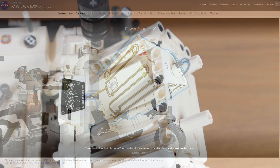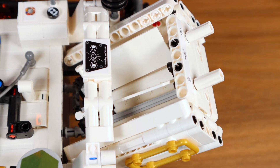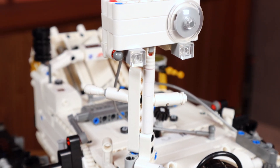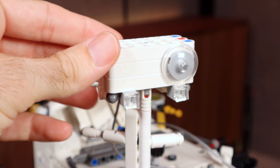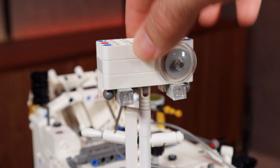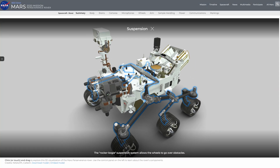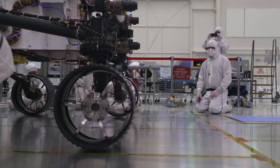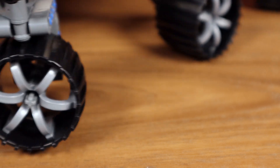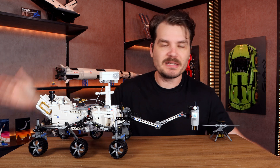This mast here is where a lot of the cameras, sensors, and antennas live. The cameras are represented by these clear bricks, and unlike me, this is actually very articulate — which you'd expect because it works for NASA. The suspension we'll talk about in a minute. The wheels on the real rover are aluminum with titanium spokes for strength. The wheels on this version are plastic — and the spokes are also plastic. Also, the rest of it is plastic. It's made of LEGO.